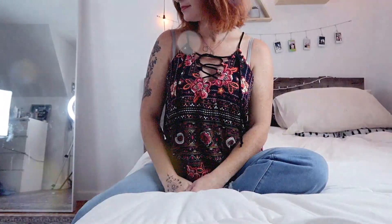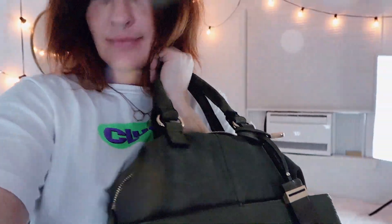Alright guys, that was my entire Stitch Fix box for the month of October. Leave me a comment and let me know what your favorite item was in my box. Thanks so much for watching. Have a great day.